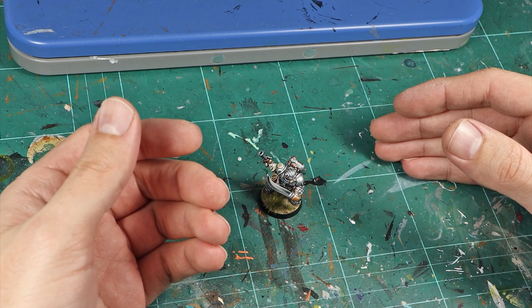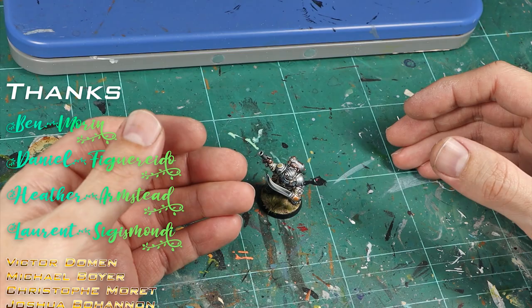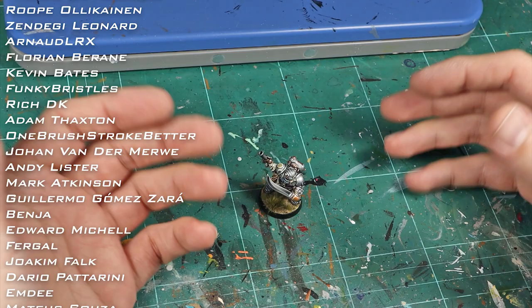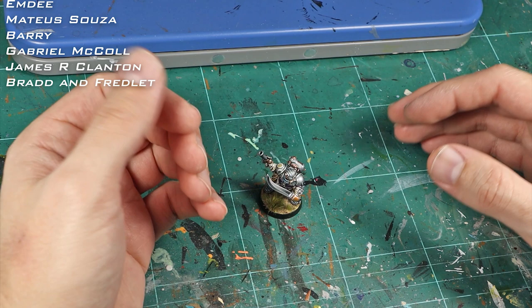A special thank you to Daniel Figueiredo, Heather Hampstead, Laurence Hizmondi, Ben Maureen, Victor Dome, Michael Boye, Christophe Moret, Joshua Bohannon, Ryan Mann, Bell Drain, Patrick Cicis, Javi Mota, Kevin Soules, Kieran Umulfi, Lennar Lindemann, Jonathan Ekeloon, Dr. V, GeForce, Eldry K, Shasha Pack, Jothee Butler, Josh Simpson, Dominic Trevizo, Richard Kierkowski, Brent Sealinger, Mark Jarvis, Gary Smith, Bilkas War, Mateo Derrien, Thogarondel, Notius Maximus, Samuel Supernaef, Aequitas, and Chris Feiby for being the coolest persons on the planet. Be like these fine folks — join my Patreon and take control.